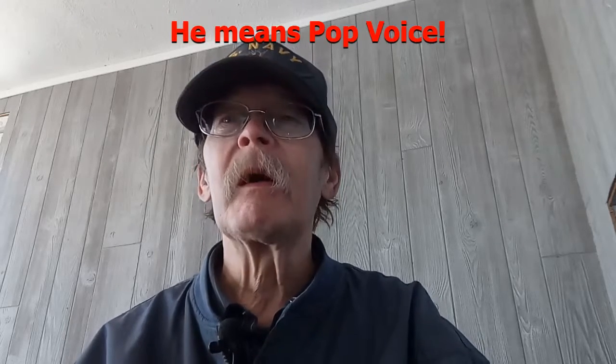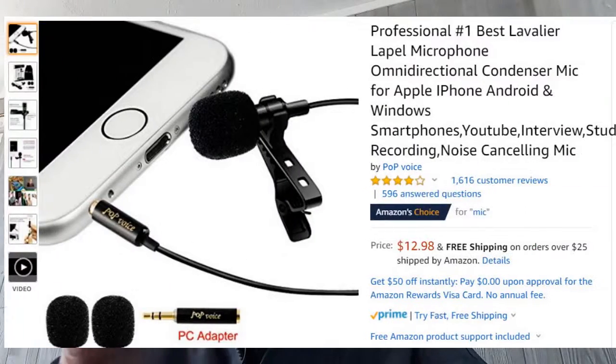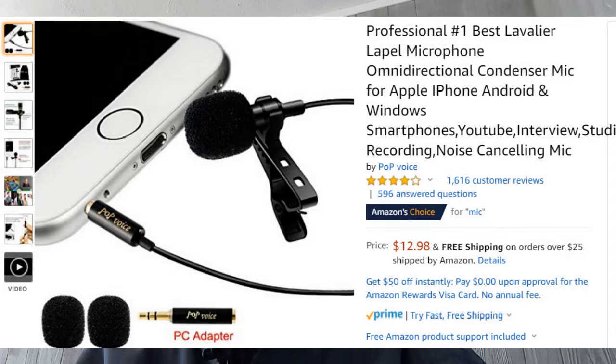Welcome to another video from High-End Cheap Tech. We're going to be testing a new lavalier mic we're acquiring from Pop Voice USA. It's on its way and should arrive by Monday, maybe Saturday. It'll be shown here in the picture, and it's available on Amazon via the link below. We're going to compare it to my old $2.99-for-three mic that we're using right now to record this video.